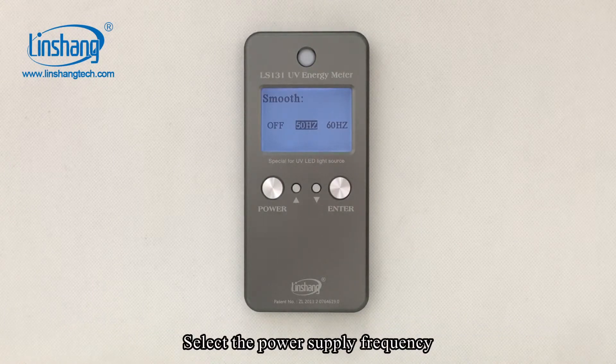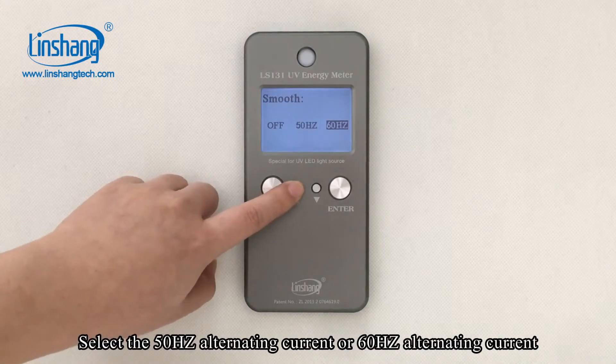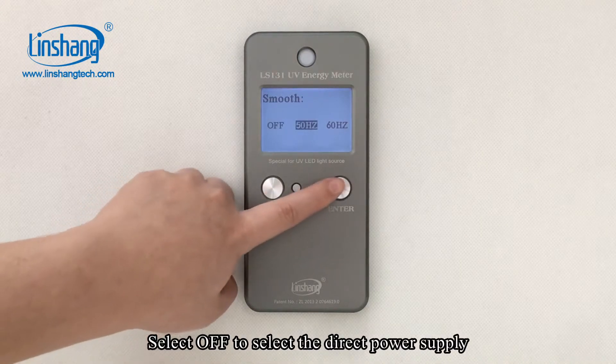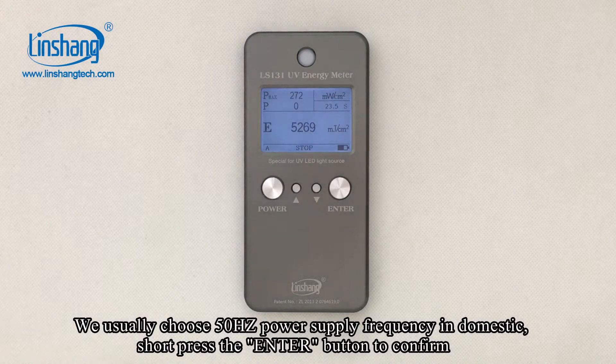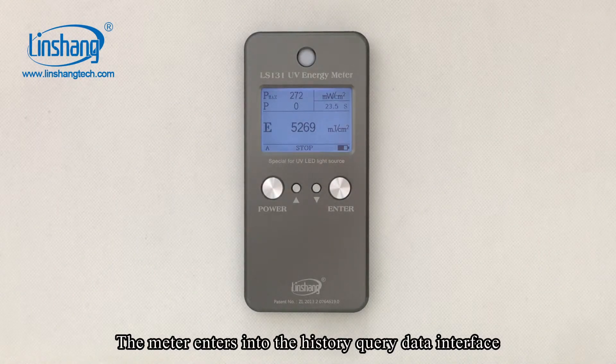Select the power supply frequency: select 50Hz alternating current or 60Hz, or select OFF for direct power supply. We usually choose 50Hz domestic. Short press the ENTER button to confirm. The meter then enters into the history query data interface.